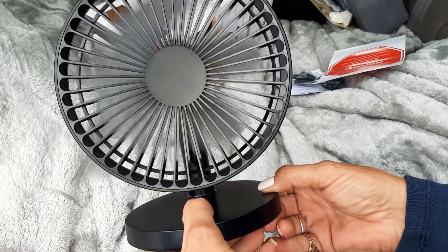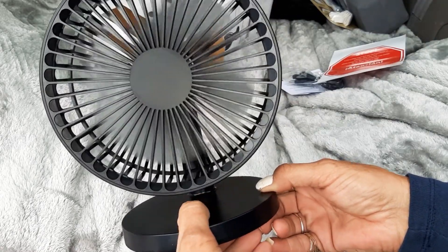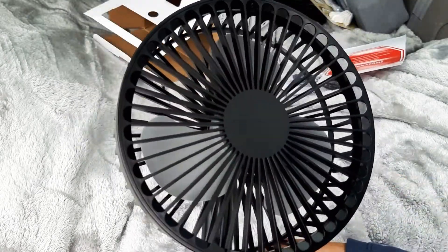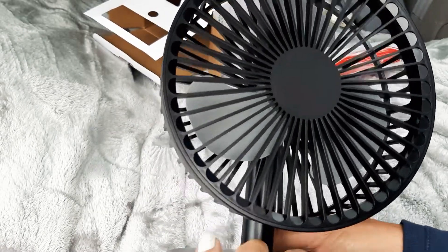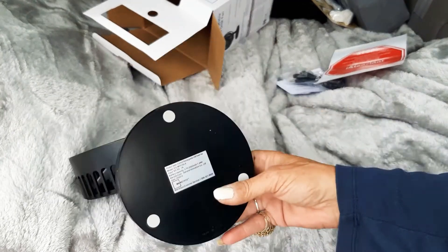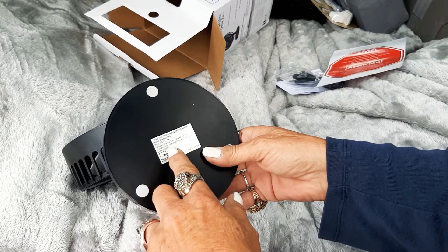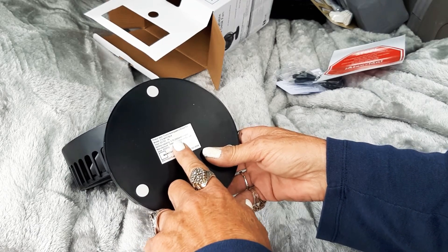That's a lower speed — and that I think is all three. It's really pretty quiet, just a slight low hum. It's more quiet than the other big fan I normally use.